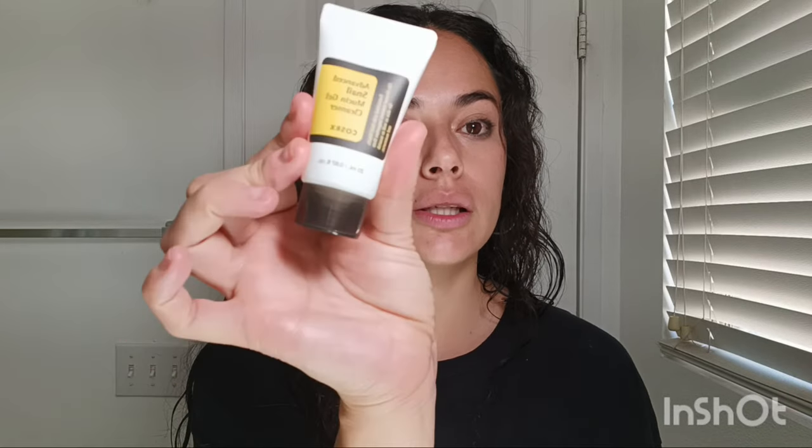You massage the cleanser gently on wet skin and rinse with tepid water. I've been using it every time I start my skincare routine and it's been great at cleansing. One thing to note: if you're wearing makeup, you need to use micellar water first since this cleanser won't remove makeup — it's a face cleanser meant for after you've already removed your makeup.